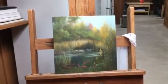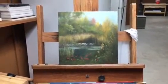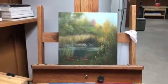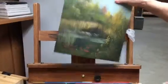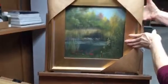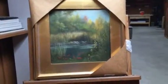Another thing that I do — and I heard it from a very famous local artist — is while I'm working on a piece, I will put a frame on it. I have a couple different frames. What we will do is frame it as we go along, and we can tell when the piece is just about finished.